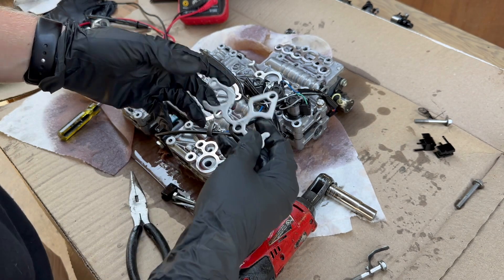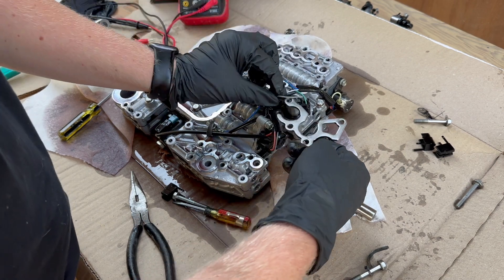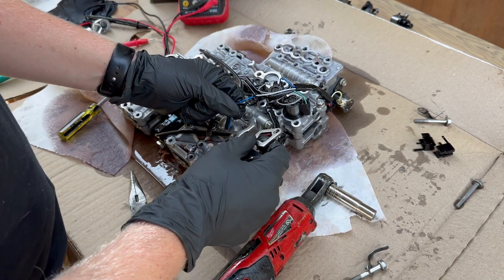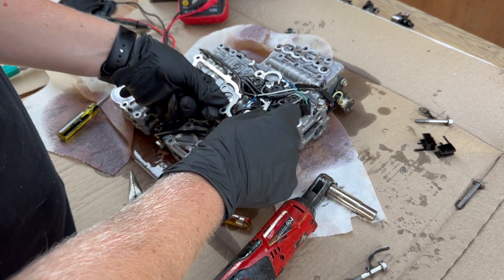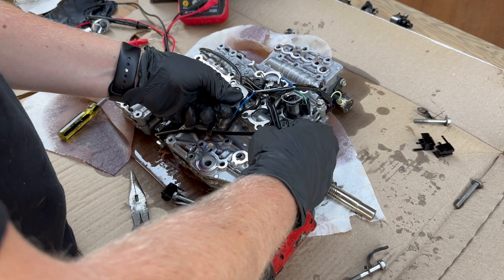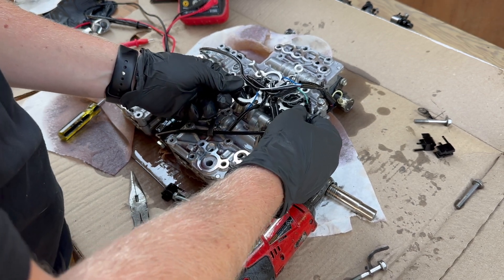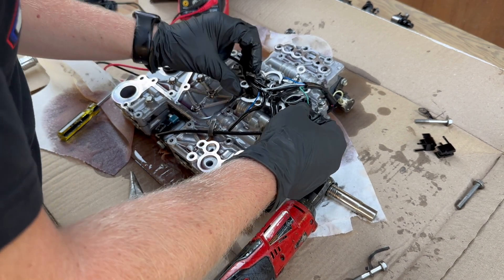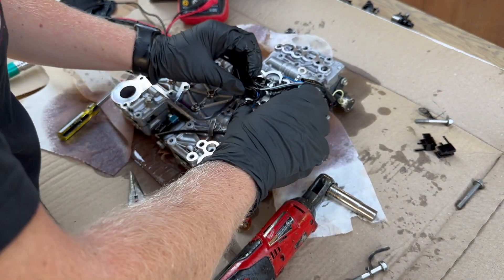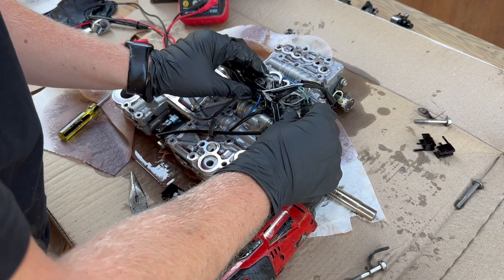This goes on like that and it has to go on underneath. Be super mindful of the wires — just try to sneak it under, just like so. There we go.